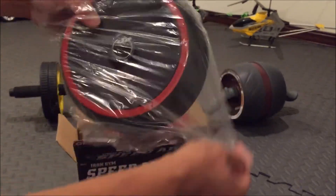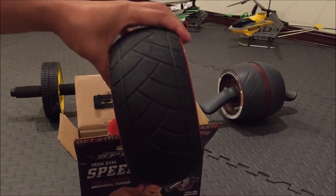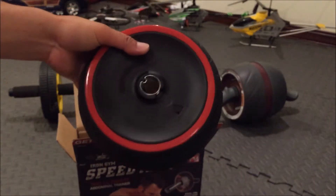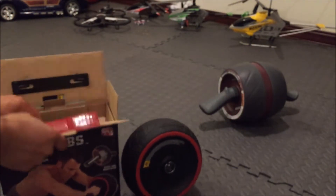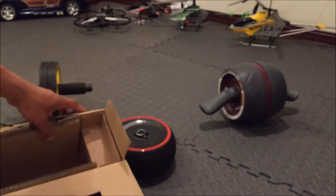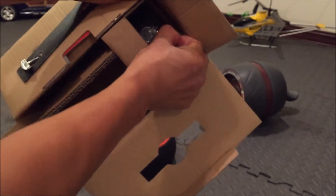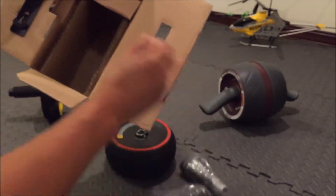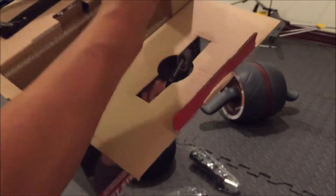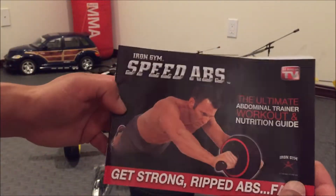The wheel is wrapped up separately. I really like the construction — it seems to be pretty well built. Look at the tread marks; kind of reminds me of a low-profile expensive wheel. In the box itself there are two handles. Let me find the manual — here we go, here's the manual. I'll take a peek at the manual just to make sure I get all the bases covered.